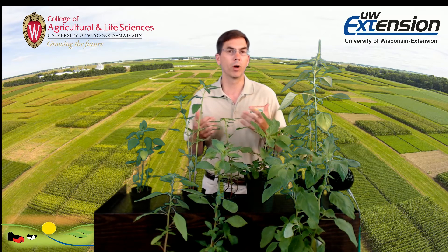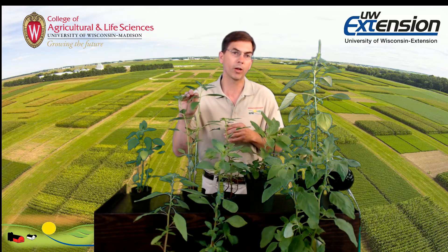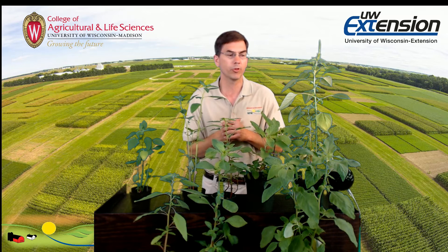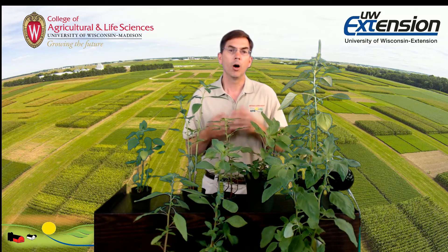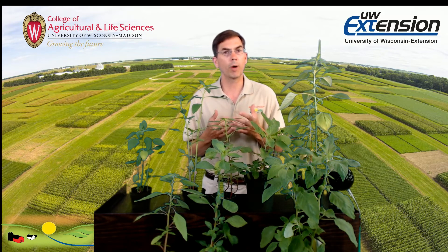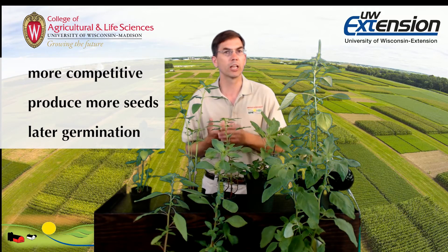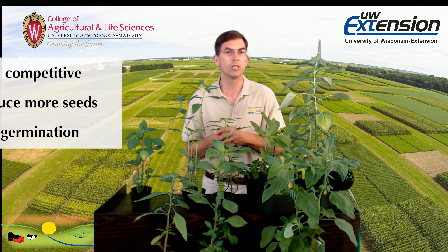While pigweeds have long been common to the Midwest and Wisconsin, what we have that's new is a couple of species that are rapidly spreading and becoming more established. In particular, we have taller common waterhemp — which I'm going to refer to as waterhemp — and Palmer amaranth. Their biology is a little bit different; they're much more competitive than our other pigweeds, producing more seeds and able to germinate and emerge much later into the growing season.